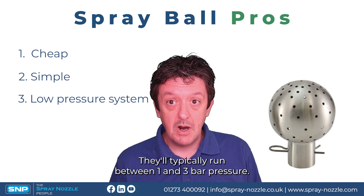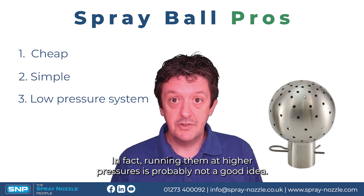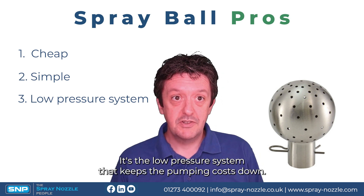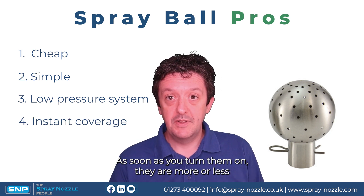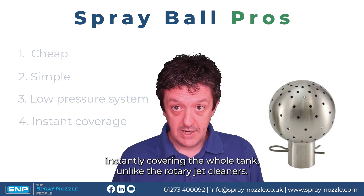Spray balls typically run between one and three bar pressure, so you don't need any high pressure pumps to run them. Running them at higher pressures is probably not a good idea, so you want to run them at low pressure — which keeps the pumping costs down. And lastly, they give more or less instant coverage to the whole tank as soon as you turn them on, unlike rotary jet cleaners.